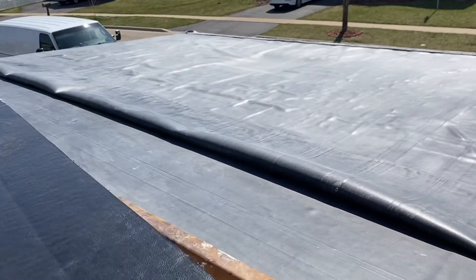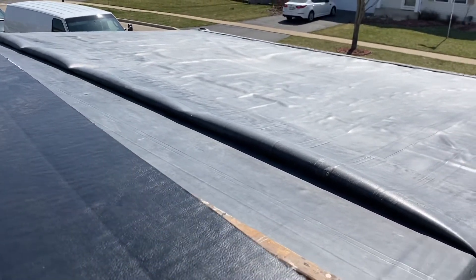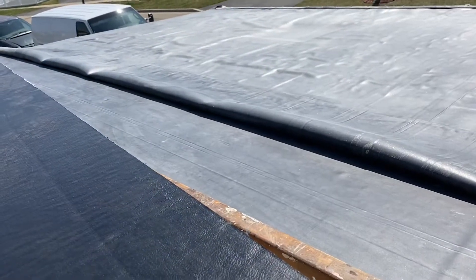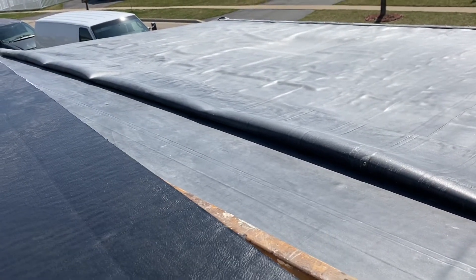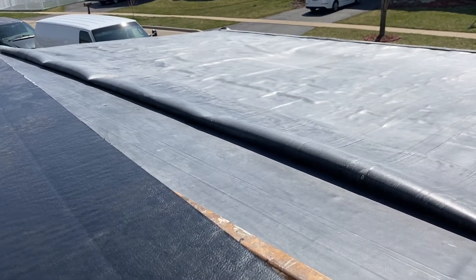So we are preparing the roof to seam them together. We have one piece over there and this full piece over here. I just cleaned this off with gasoline, and then we're gonna put the primer on, and then we're gonna put some seaming tape, and then the roof will be complete.